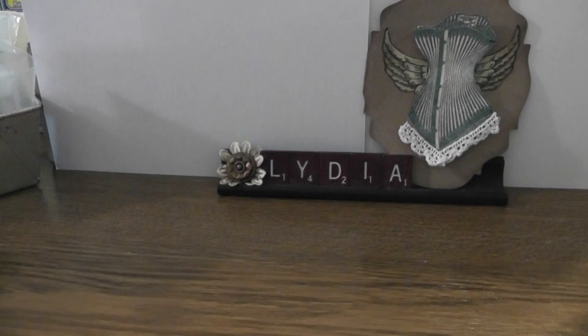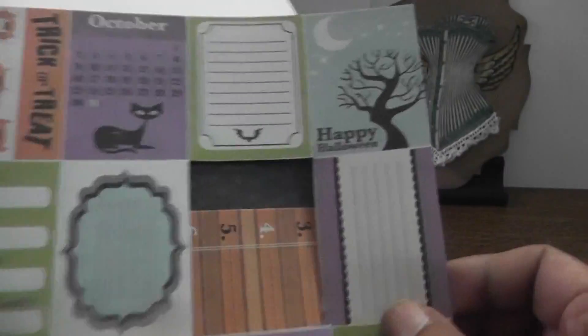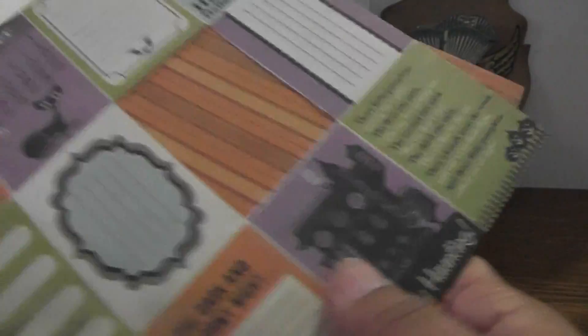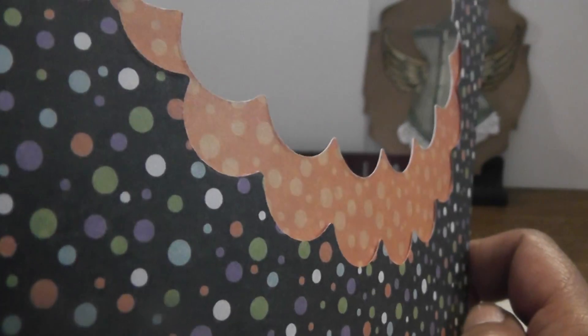My Tim Holtz Distresser — I love using that tool. I used an index card, purple cardstock — just regular cardstock, it might be Recollections. For the papers I used this paper pad from We Are Memory Keepers — it's the Spookville collection, it has some really pretty prints. I used one of the little die cut pieces and some of the papers. I used the polka dot paper, which has all the colors in her challenge: purple, black, orange, white, and green — they're all there.